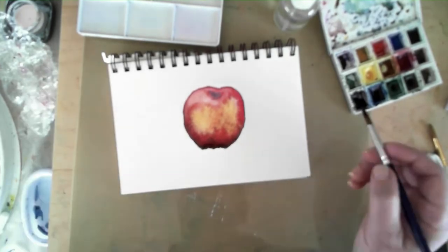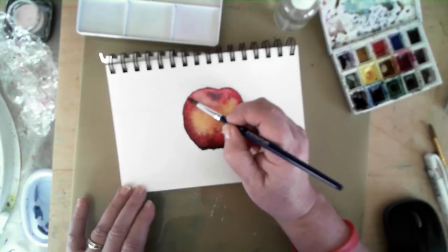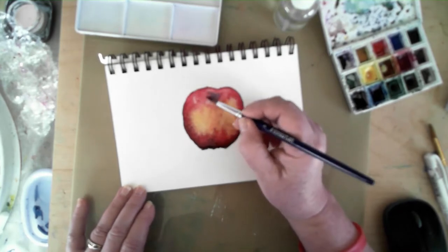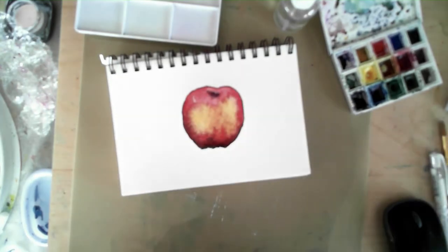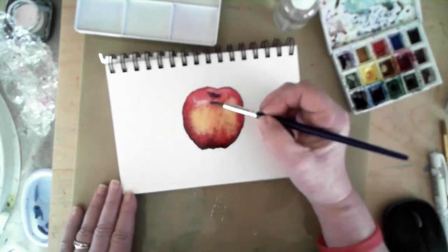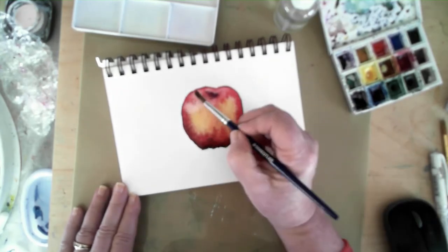Apples are not always one consistent color, so in the case of this apple I'm sort of going back and forth between bits of yellow and quinacridone gold and different scarlets and reds to be able to bring the depth of the apple to life.